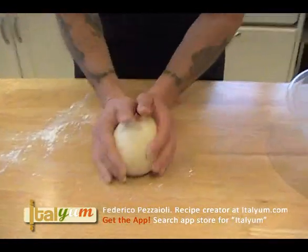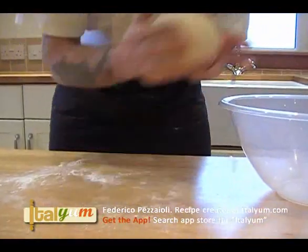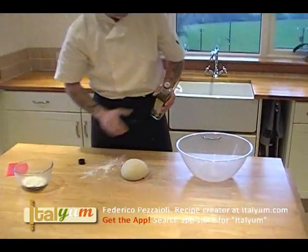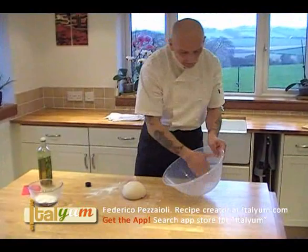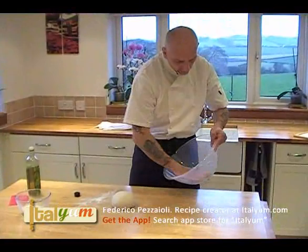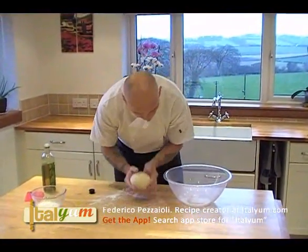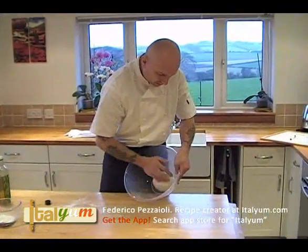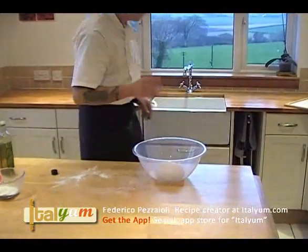Two options: you can put some flour here and then put the bowl inside, but I prefer to take some olive oil — just a tiny little olive oil. Then you spread the oil inside the bowl and roll your dough inside, and then you leave it like that.